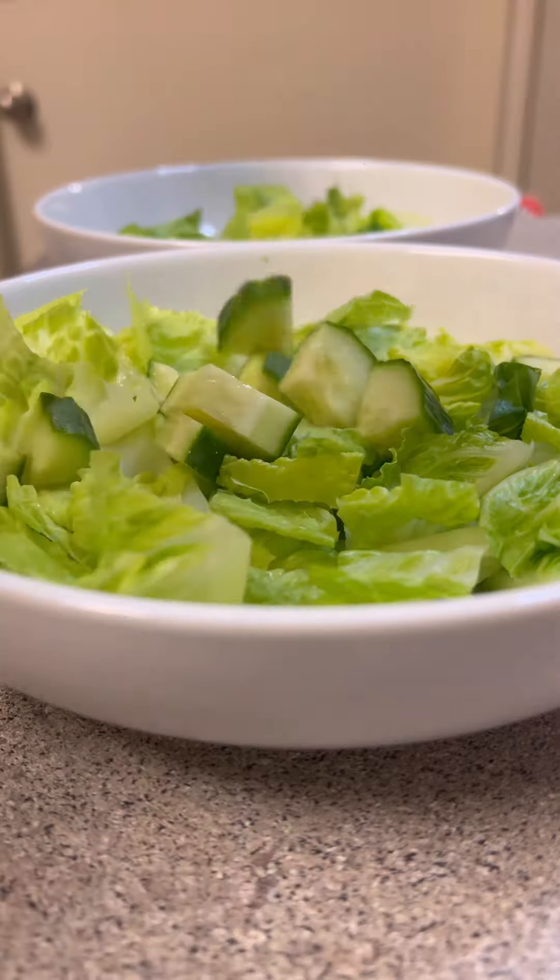Then the meatloaf and the potatoes went in the oven at the same time for 45 minutes at 400.